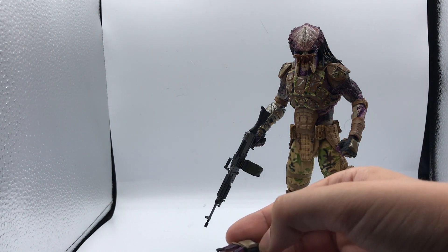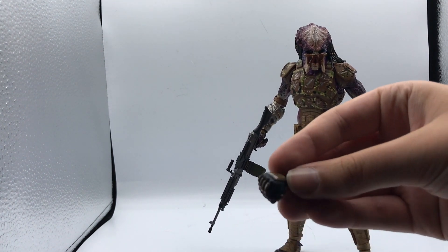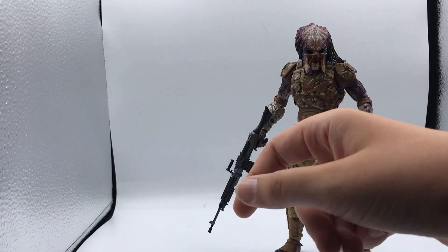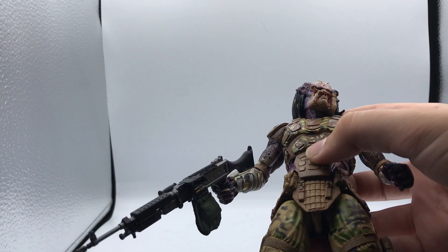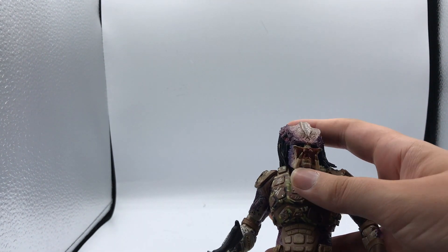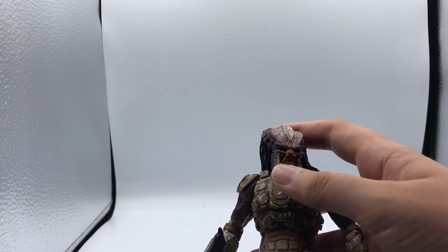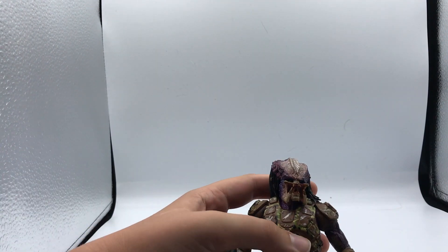You get two open hands like we did with the previous predator — they have the gloves matching his armor. Then you get fisted hands, and a hand with the trigger finger. Here, I'll bring him closer so you can see — on this head sculpt it's pretty similar to the Fugitive head sculpt. I think it might actually be the same, let me check.